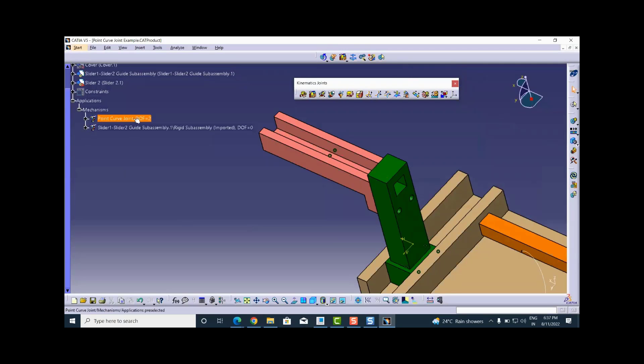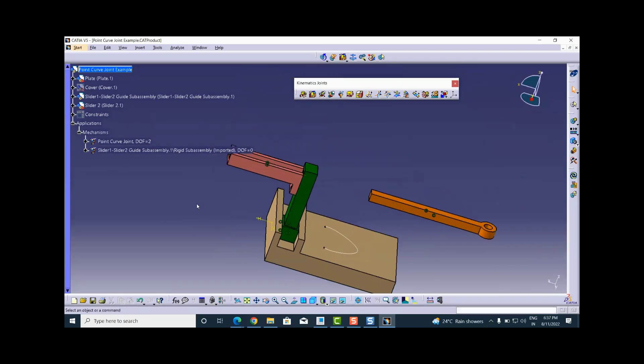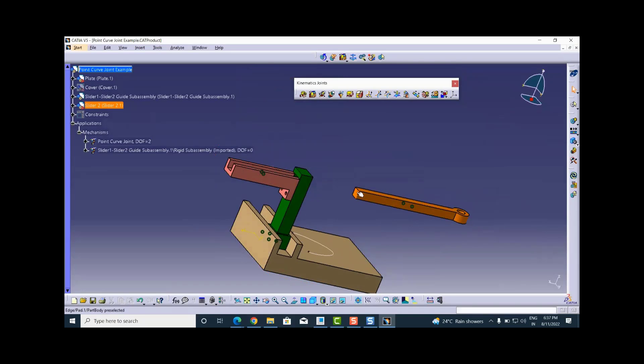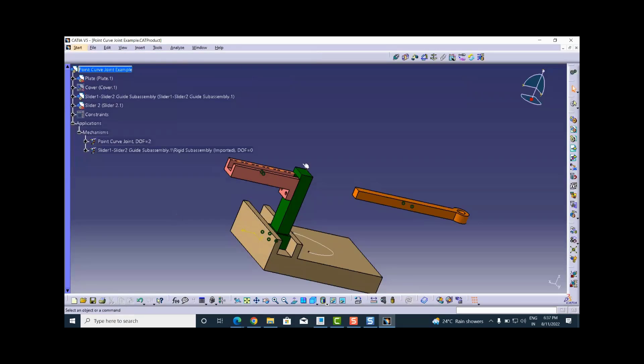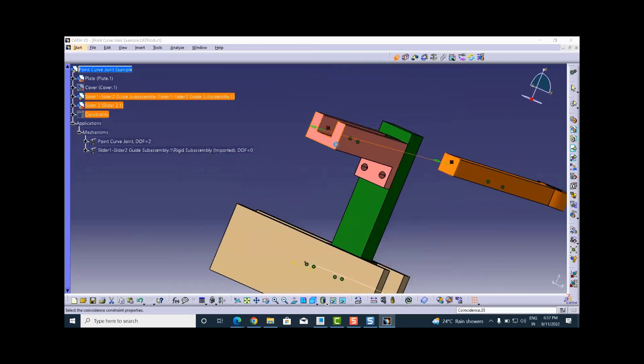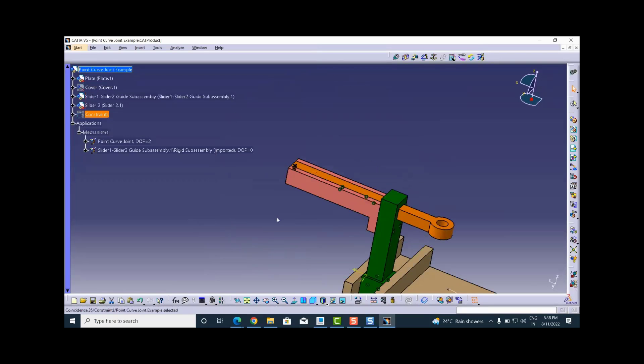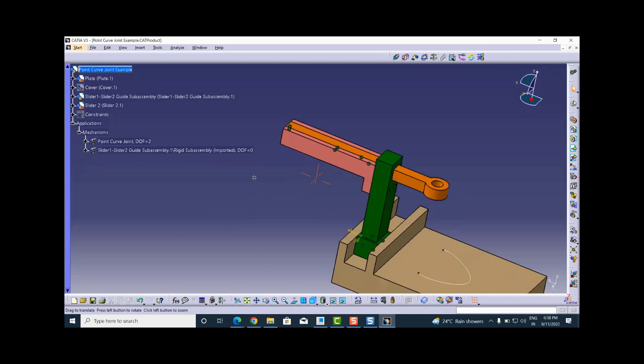For the top-level point curve joint mechanism, the degrees of freedom are two because no commands are associated with the prismatic joints. I will keep it as is. I also want to coincide the face of slider two with the face of the guide, so I go to the Assembly Design workbench and create a coincidence constraint between those two faces with proper orientation and update. This constraint is only responsible for meeting those two faces and does not take part in joint creation, so it will not impact the mechanism motion.